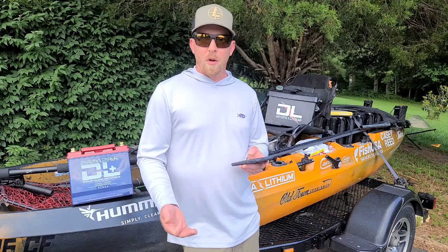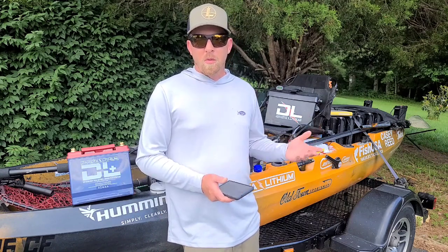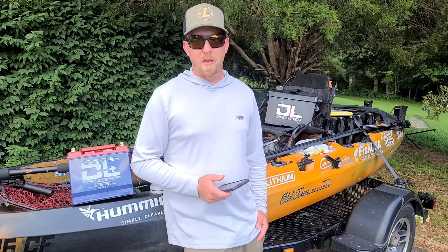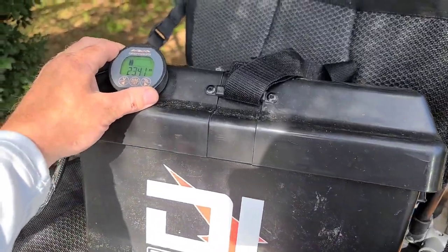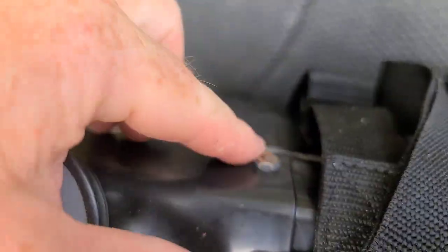You just don't want to put more than 100 amps through it. The Minn Kota motor and the autopilot run somewhere around 30 amps at the highest level, so that's plenty for this battery meter. Here's my battery box and the battery meter installed right to the box.